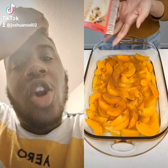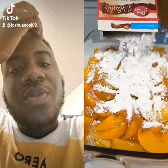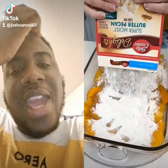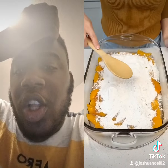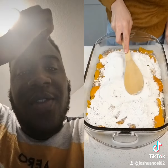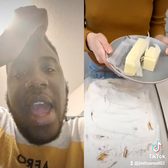Once you have your cinnamon on there, you're going to want to grab some butter pecan super moist cake mix and just sprinkle that right on top of those peaches. No mixing necessary. Once it's dumped on top, use a spoon and just spread it from edge to edge. You really want to even out that cake mix so that all those peaches are covered.